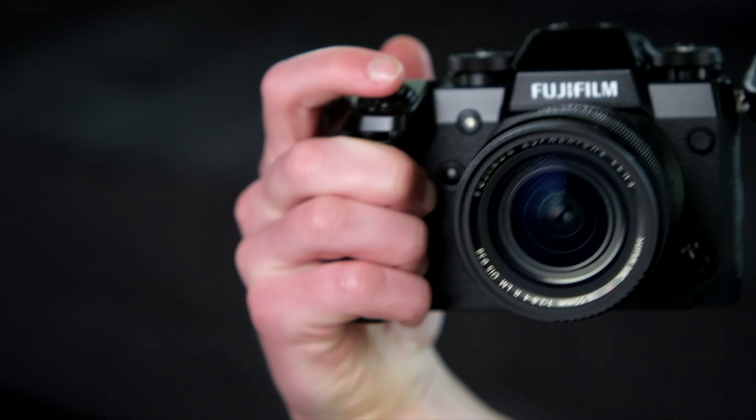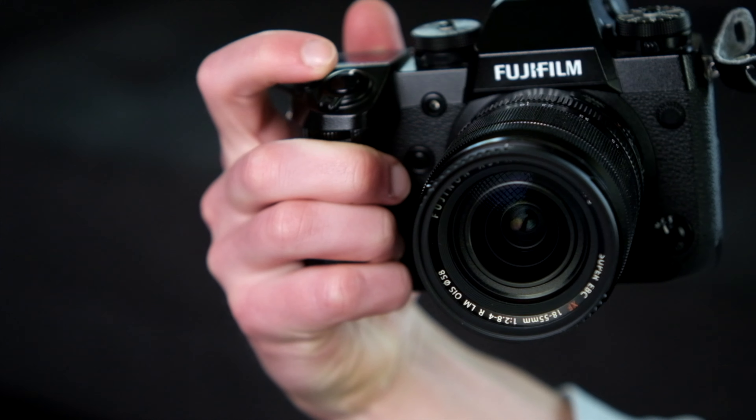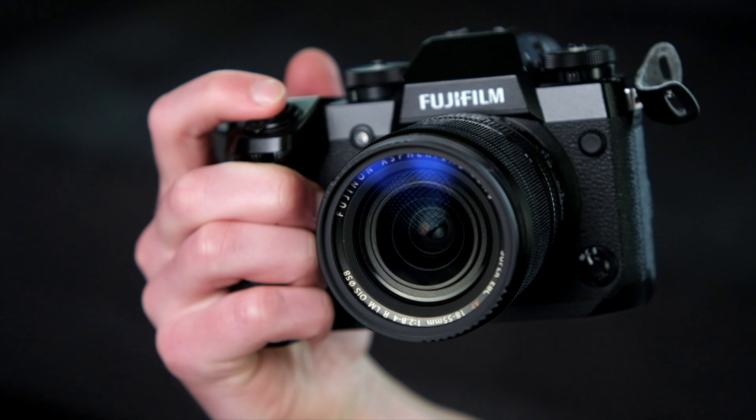While appearance is subjective, I personally really like the angular, kind of Darth Vader-esque design that Fujifilm went for here. Fuji says the black coating is rated at a hardness of 8H, and while I don't really have a way of verifying this, the camera has made it an entire year without a single scratch, so at the very least it's pretty durable.